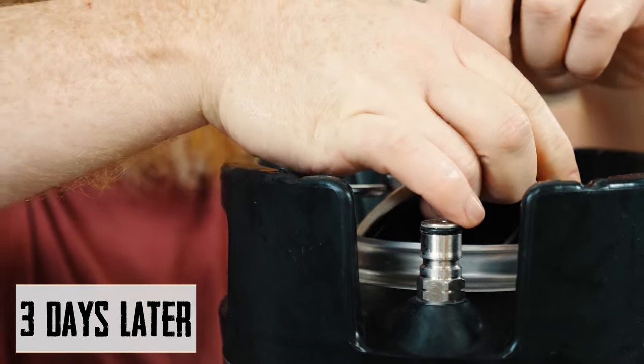Overall, super happy with it — definitely pretty crushable. If you really like double IPAs, I don't think you'll be disappointed. The 220-240 controller worked flawlessly. You can check that out on our website, clawhammersupply.com. If you have any questions, shoot me an email at info at clawhammersupply, give us a call, or leave a comment below. Make sure to subscribe and we'll catch you on the next video. Cheers.